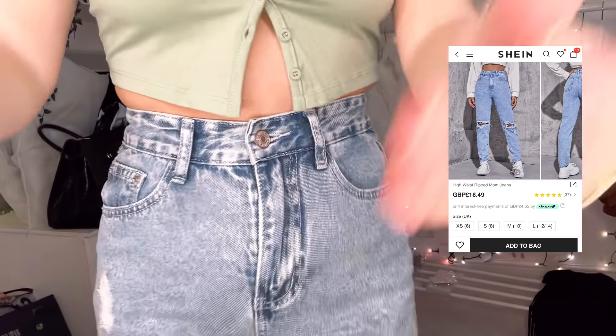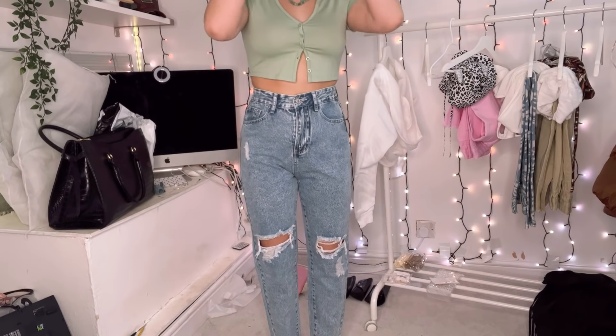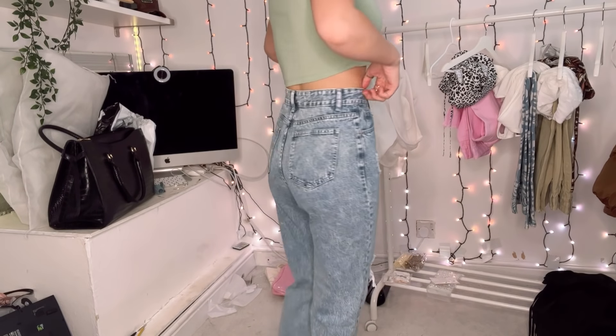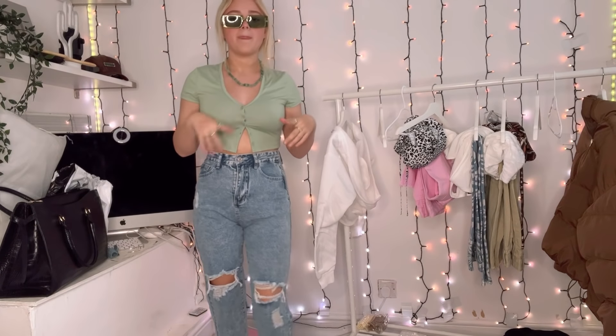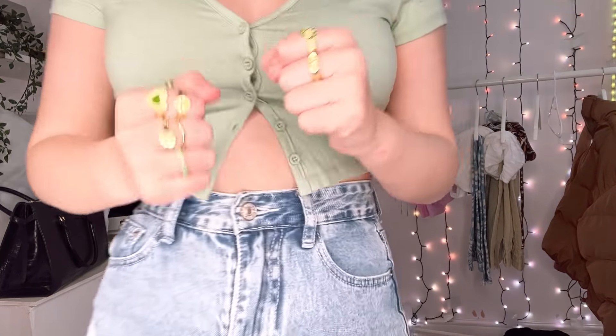The jeans look more tight than baggy — I'm not sure if that's intentional. They're still nice jeans. The whole green outfit was meant to go together and I'm looking so cool honestly. I also have some green sunglasses that go quite cutely with the outfit. I really love this outfit — it's quite cute and I love the rings so much.